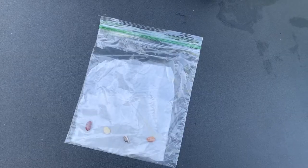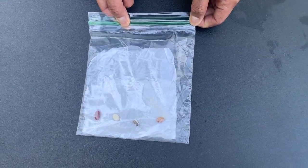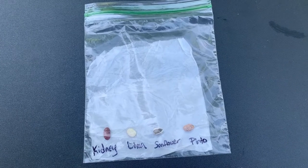Step four: seal the bag part way, but leave just a little bit of opening near the top so that the growing plants can get some air into the bag. Step five: label your seeds so that you can remember what you're growing.